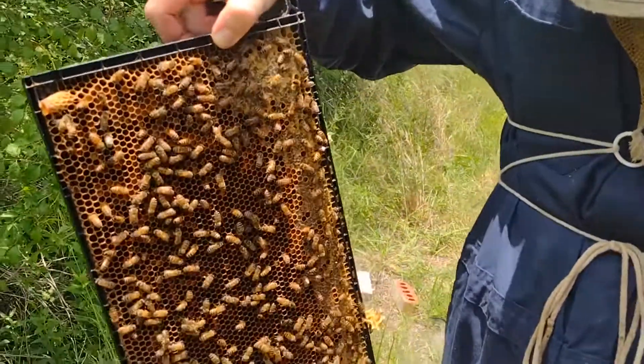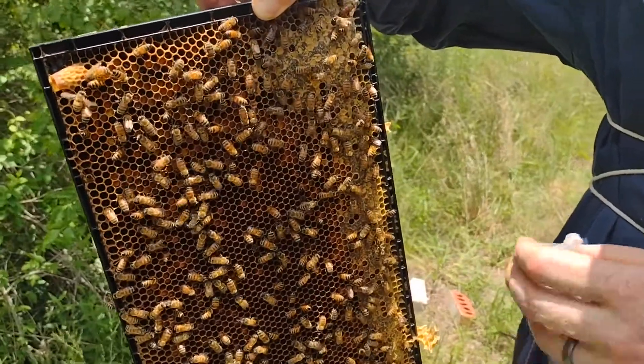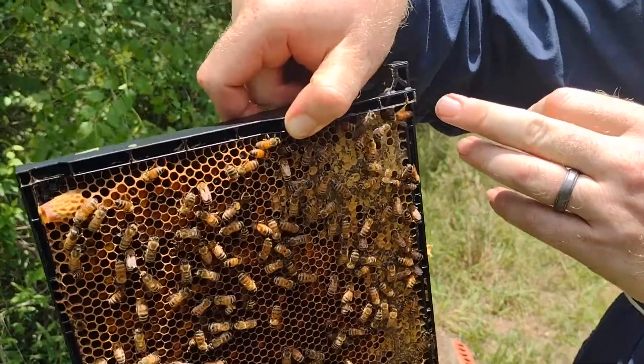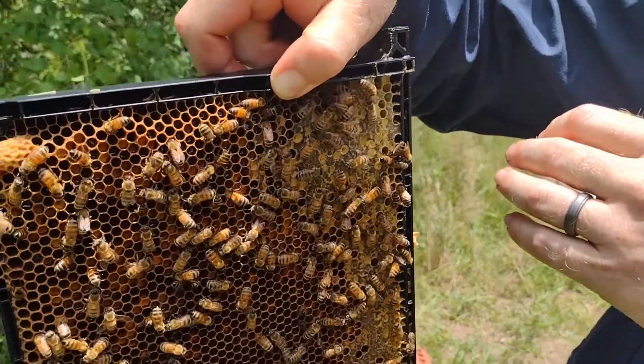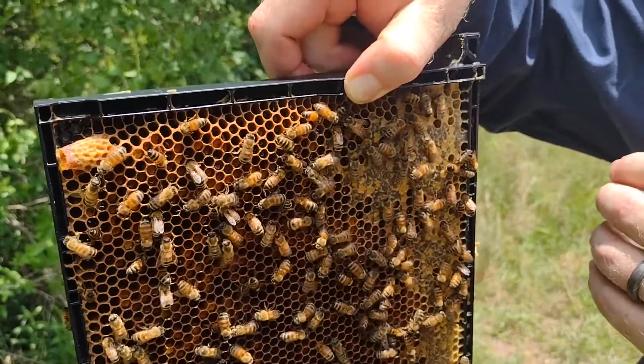On this frame we have our old queen. She's Ames Farm — she's the daughter of an Ames Farm queen. They have genetics that are supposed to be more hygienic, and that's why I want to keep her.